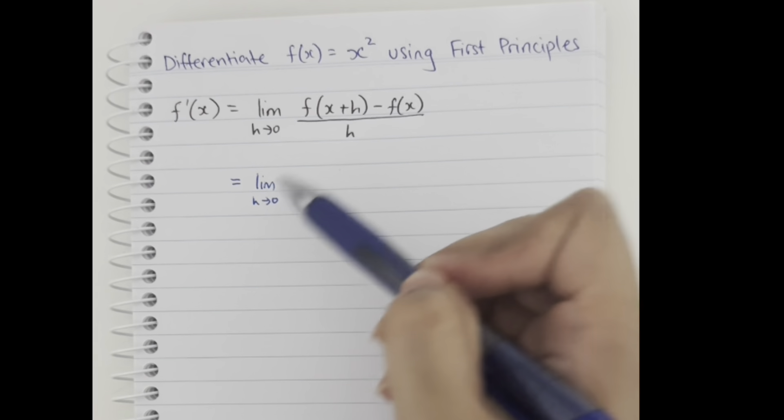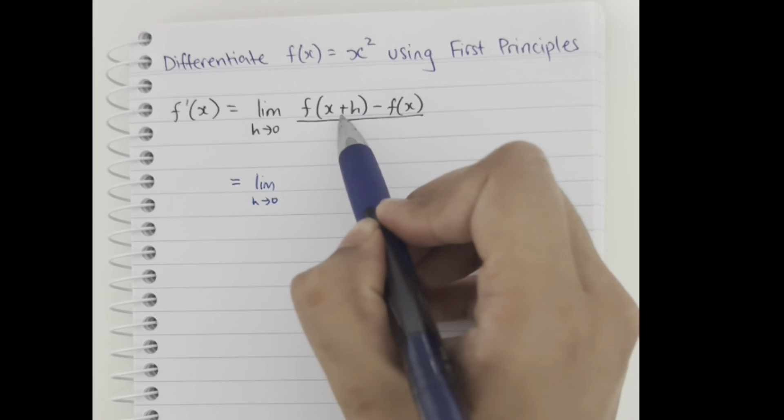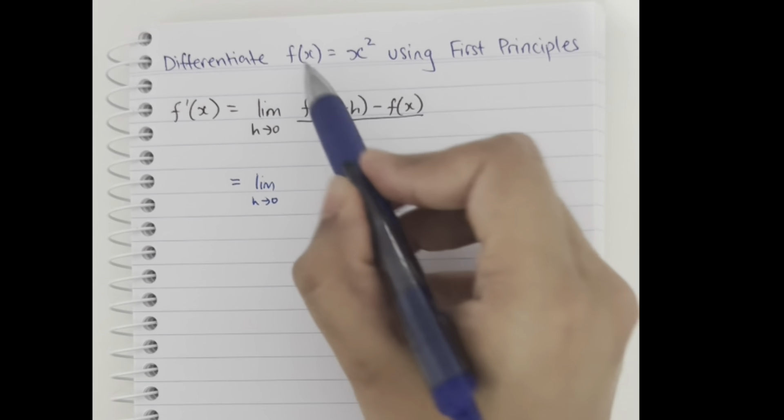We're going to write this as it is first. For f(x + h), all we have to do is replace the x with x + h in the function. So we write that as (x + h)² minus f(x), which is just x², all divided by h.